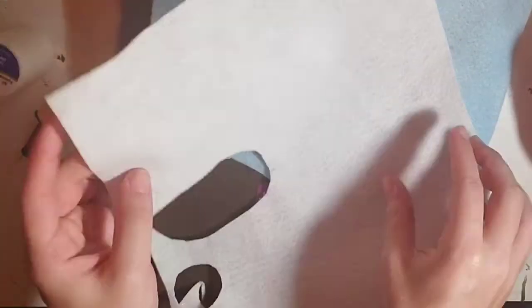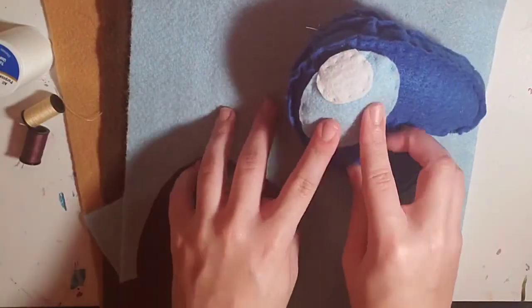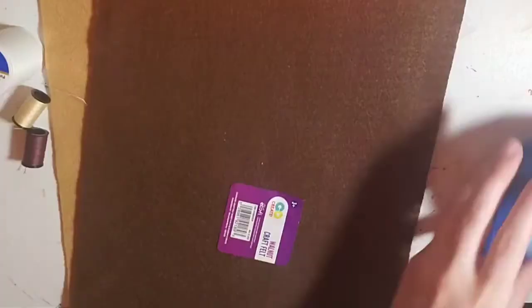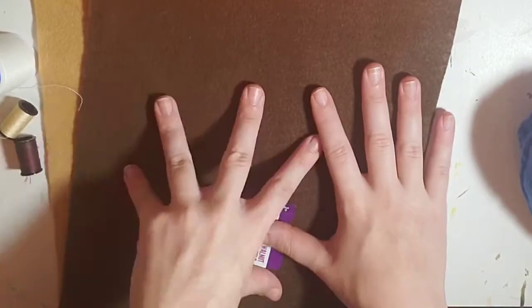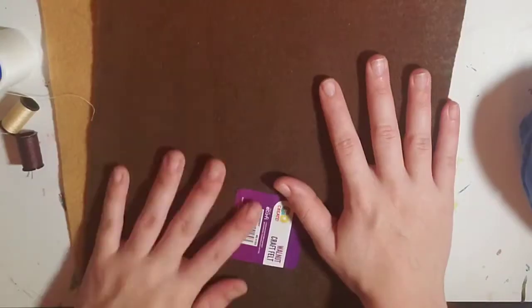For the felt, for a general basic Among Us plush, you're going to need one piece of white felt for the helmet along with light blue felt. I have one light brown and one dark brown felt, because for this demonstration I'm going to be making a brown Among Us plush with some bear ears. Really, the color of felt just depends on what you want.